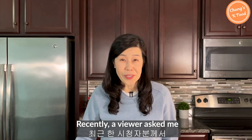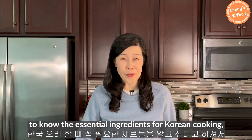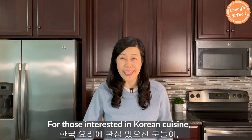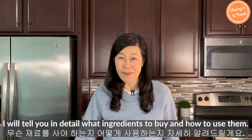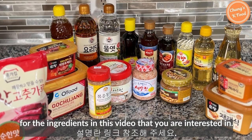Hello everyone! Recently a viewer asked me about the essential ingredients for Korean cooking, so I made this video today. For those interested in Korean cuisine, I will tell you in detail what ingredients you need to buy and how to use them. Please refer to the link in the description for the ingredients featured in this video.